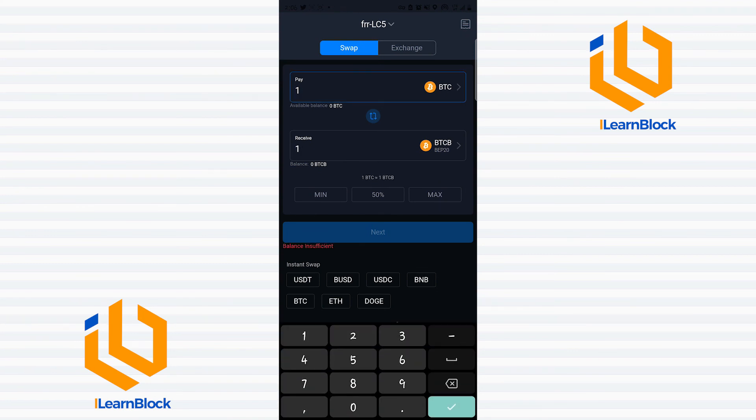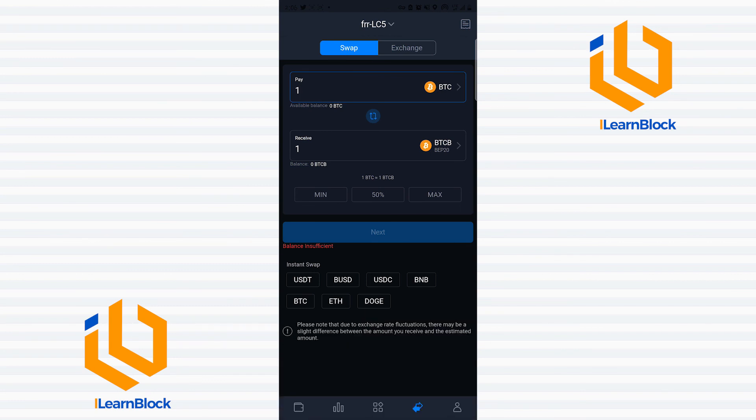I can proceed, but there is no Bitcoin in this wallet, so it did not show me the amount of fees it'll cost. Thank you so much for watching, and if you have any questions or anything that needs clarification, please drop it in the comment section. Do have an awesome time — bye!